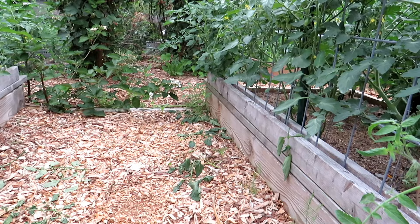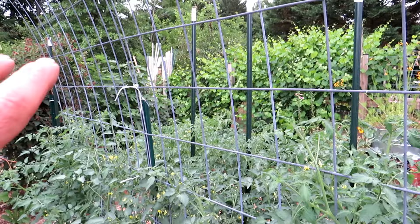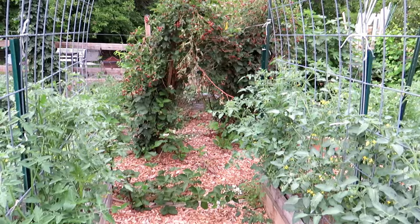It's June 20th. Over the next couple of weeks these plants will continue to grow and cover this entire tunnel, and I'll be able to start on one side with a bowl, walk out the other side, and have a full bowl of cherry tomatoes.